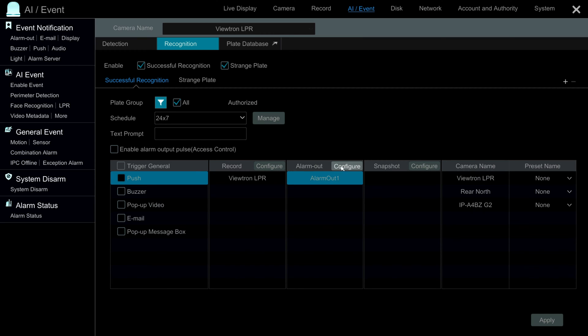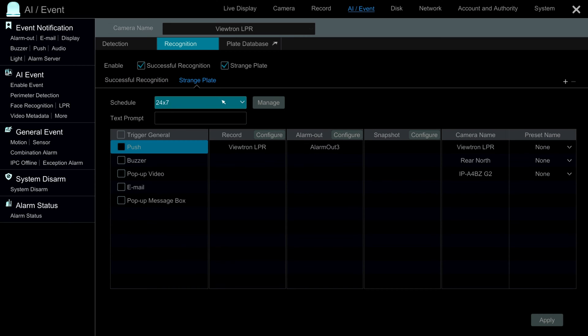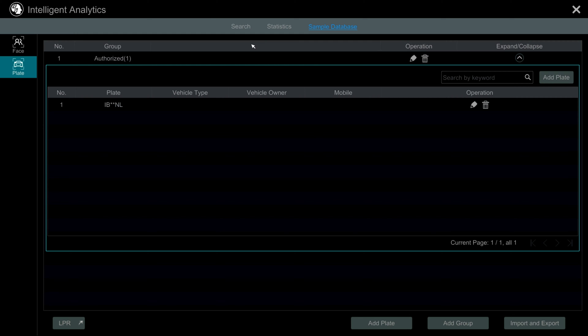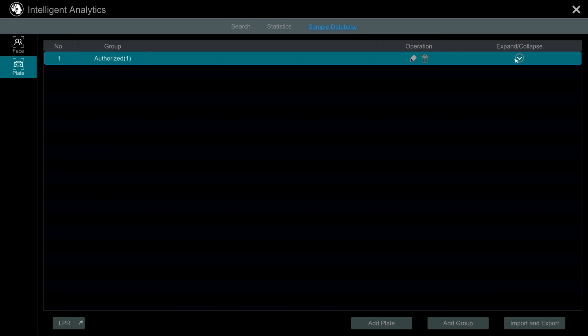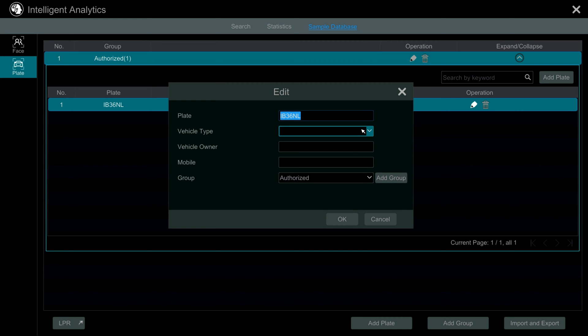I have the alarm output set to trigger alarm output one in the case of successful license plate recognition. Under strange plate settings, the alarm output is set to alarm out three, which is the orange alarm light. In the license plate database, I have an authorized group with one plate defined. Here's the license plate I'm going to have on the front of my vehicle. I just have the plate number defined here, but I could also add vehicle type, owner, and mobile phone. The important thing is that it's added to the authorized group.